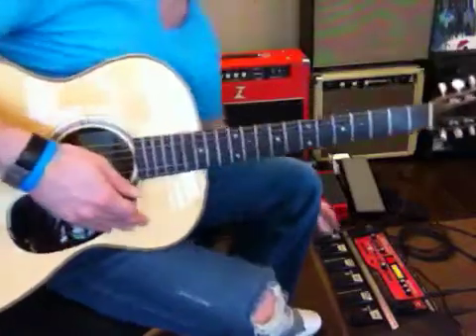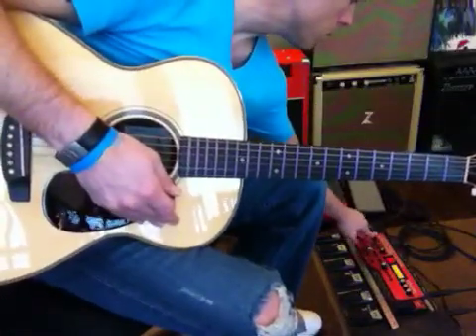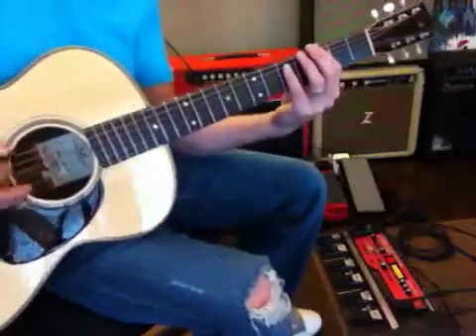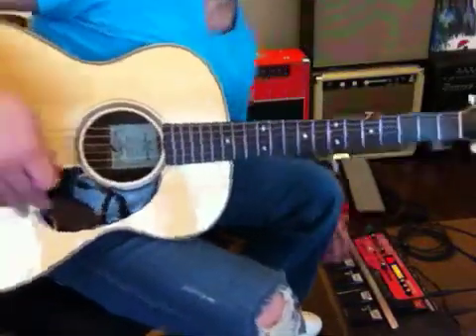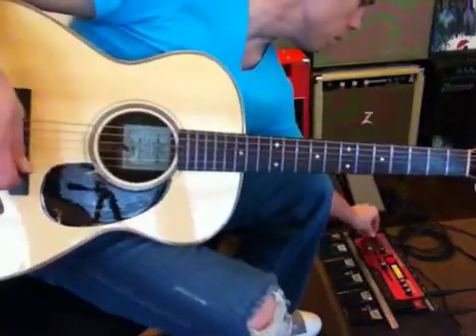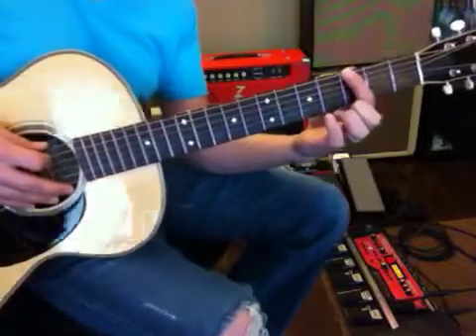I think I messed up the end of it. So you get that going, and you just play this — this is how it's going to sound, kind of boring, but you've got to start somewhere. So you play the first position.